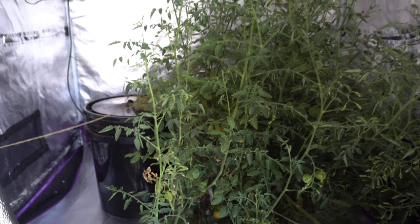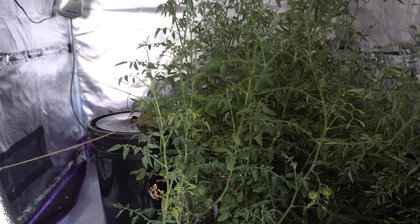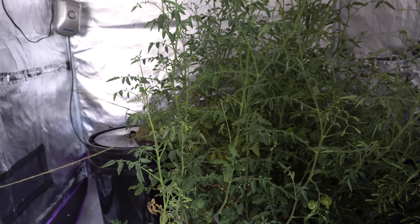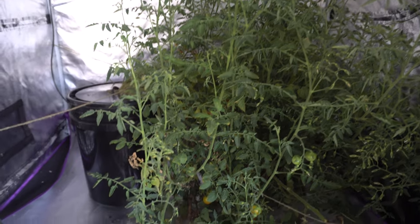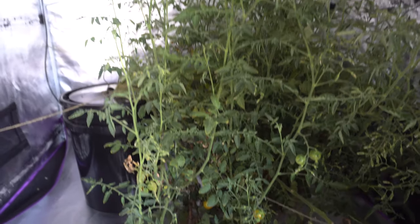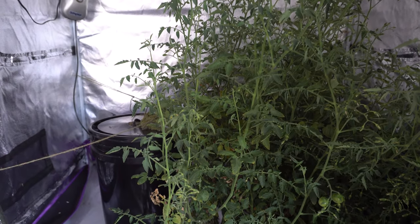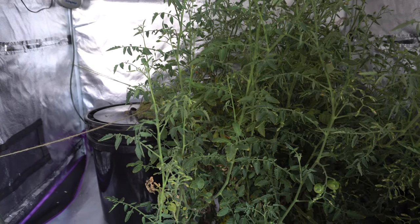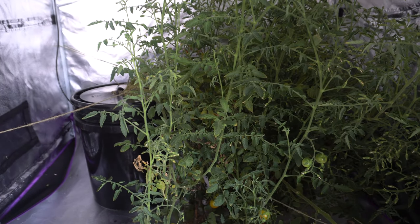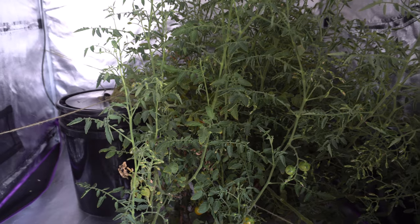Hey everybody, welcome to my channel. Today we are going to work on a new project. I have a tomato plant here in the grow tent that has been going for a while — it produced so many fruits and I've been enjoying tomatoes for a while now. It is time for the tent to be used for something else, so I decided I'm going to take this out and possibly just cut it off and trash it.